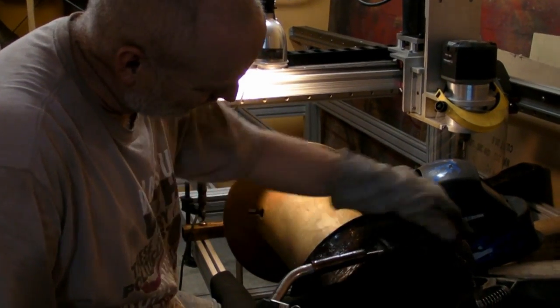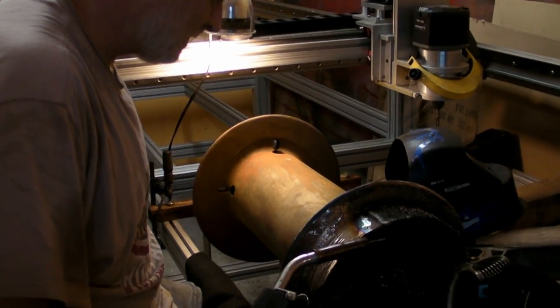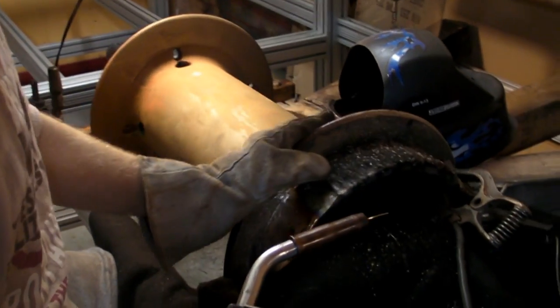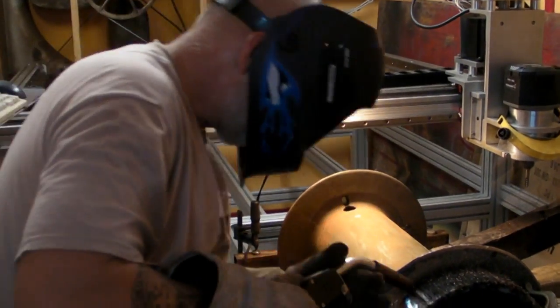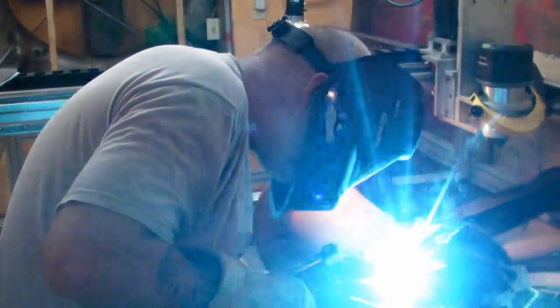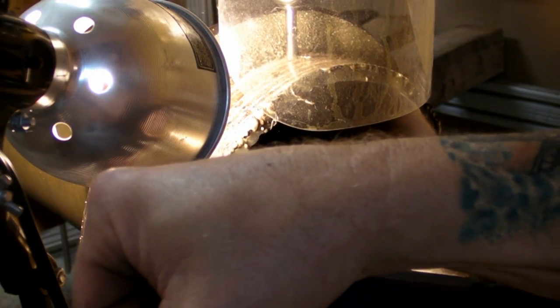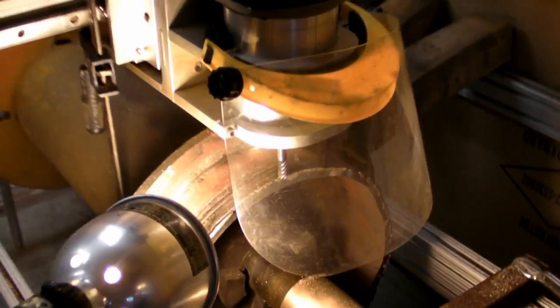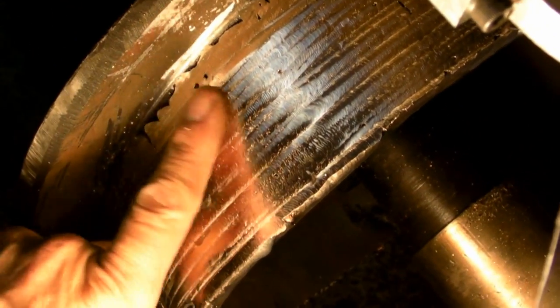I'll have three inches to go, and then I'll have plenty of weld that we can cut it all down in the morning. Let's look at the progress. I've got three spots that I still have to fix up, but that's pretty good.